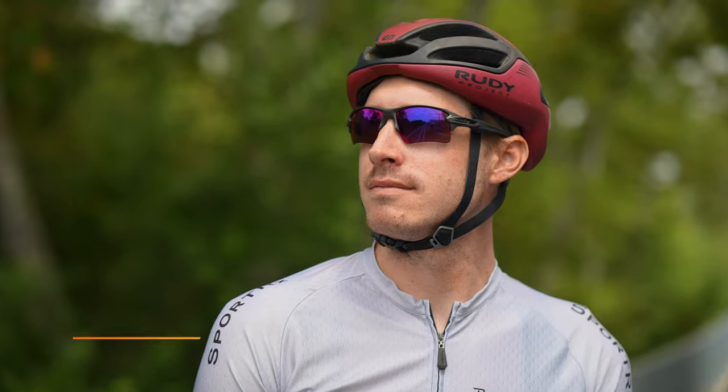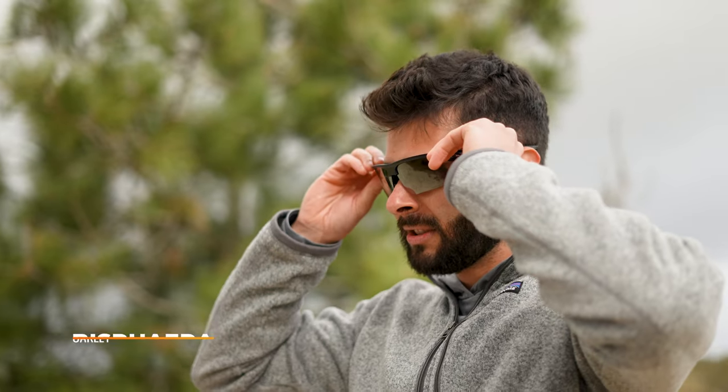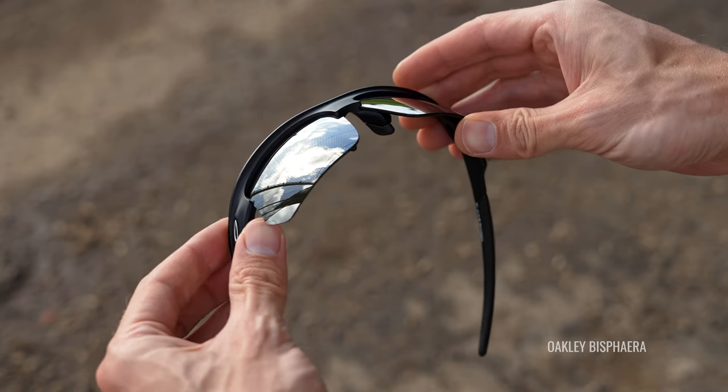Hey everybody, this is Sunglass Rob from SportRx. For about the past seven or eight years, our number one selling frame here at SportRx is the Oakley Flak 2.0 XL. We love it so much we actually worked with Oakley and came up with our own matte carbon colorway, so you can only get this color here at SportRx. Recently, we learned about the Bisphera, which is kind of very similar to the Flak 2.0 XL, so we're excited to have something new to recommend. Today, we're going to talk about the differences and similarities and which one might be for you.